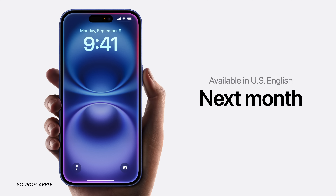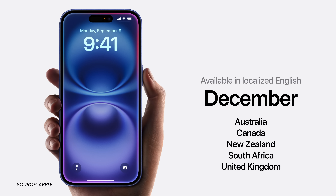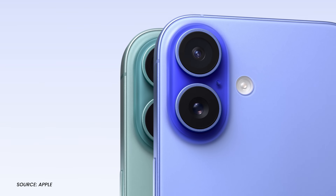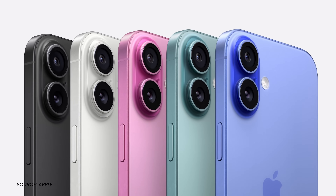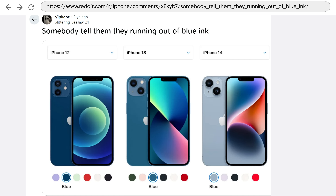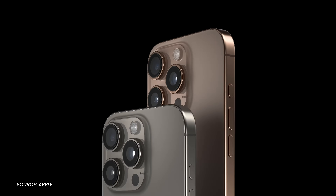Apple Intelligence is coming next month to Americans, and in December to us Canadians — they need some time to add the U to color. And these colors are more vibrant; Apple replaced their ink cartridges. I'm excited to see teal, and the Pro gets a new desert titanium.